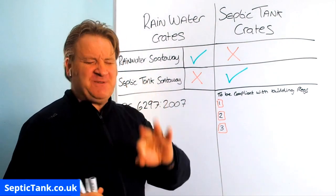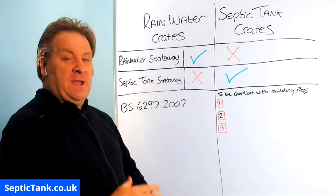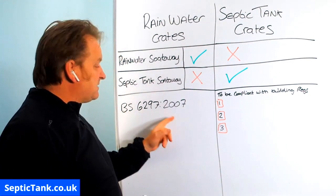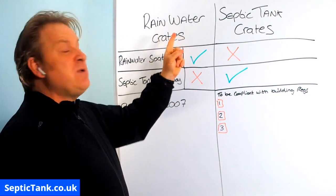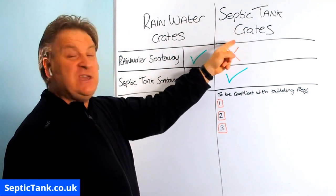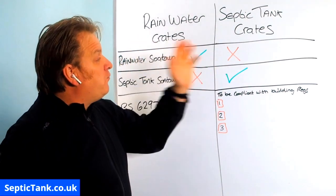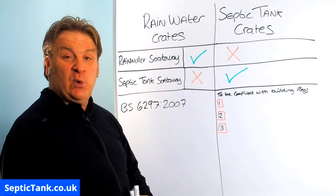I'll say it one more time because this is a very popular question. When you type it into the internet, no one seems to know the truth. But if you look in the BS 6297:2007, it's all there in black and white. You can only use rainwater crates for a rainwater soak away — not for septic tank use. You can only use septic tank crates for a septic tank soak away — not for a rainwater soak away. It's not interchangeable. Raw sewage cannot go into rainwater soak aways, and rainwater cannot go into septic tank soak aways.